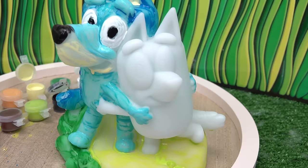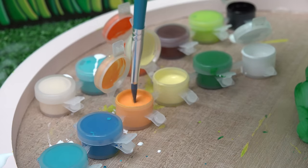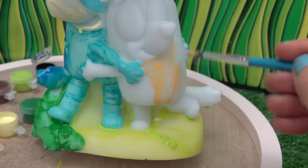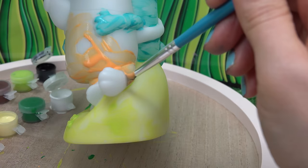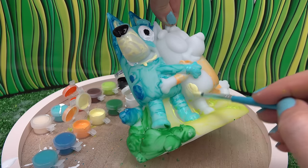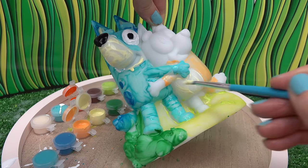Now it's Bingo's turn! What color is Bingo? Orange and yellow. Let's start with this light orange first. And now the yellow — the yellow doesn't really pop out that much. It's kind of like a beige color, it's super light.